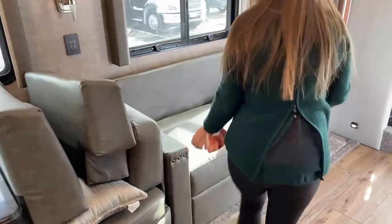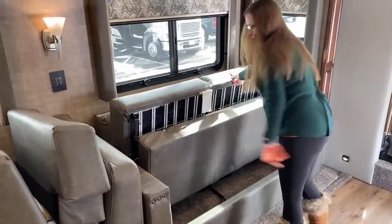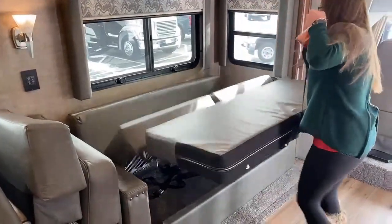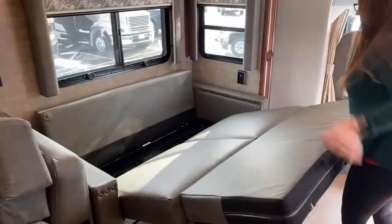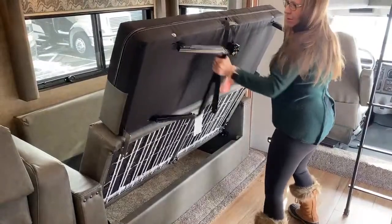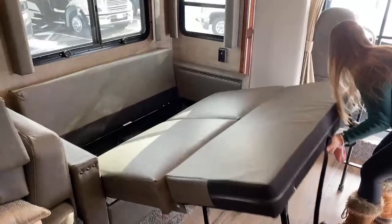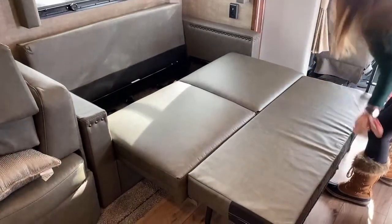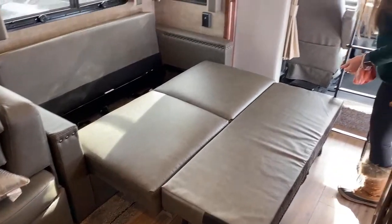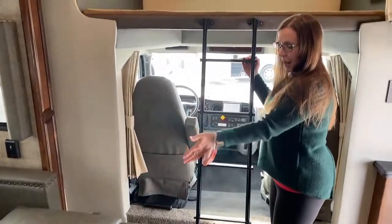Let me show you how this works — pretty cool the way Renegade puts these together. Slide this up, there's a little latch here underneath, just pull that up and it drops down, then it slides out. You just put out these two little arms — voila! One of the things that's really important to show you here is that I still have access to the top bunk, so I can still get up and down the ladder and have access to my bed.